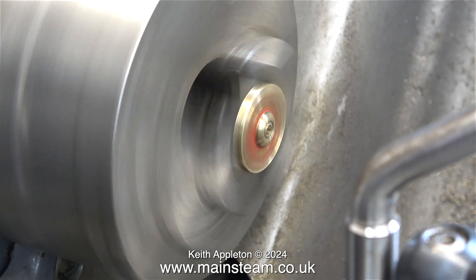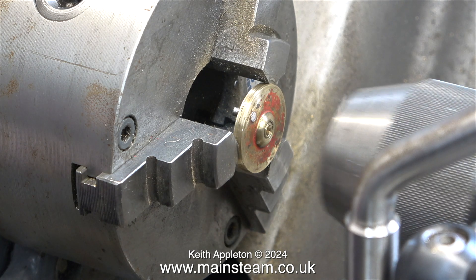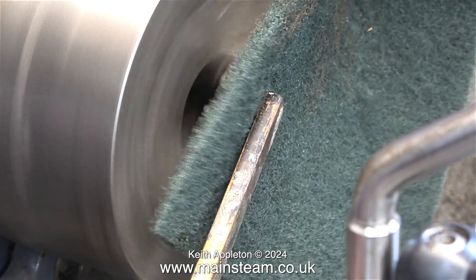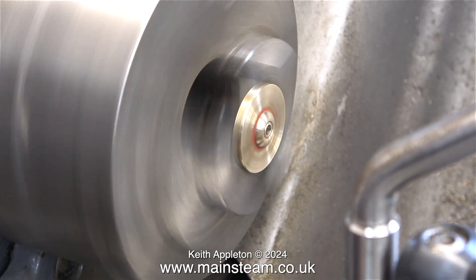The next part of the operation takes a little bit of thought — how am I going to get this disc to run true in the chuck jaws? I'm using the tailstock chuck to press the crank web into the main chuck. Then I nip up the chuck using the chuck key, and now I can work on this and it's running accurately.